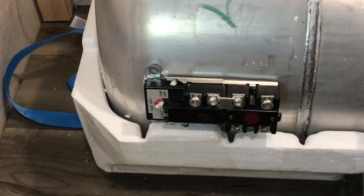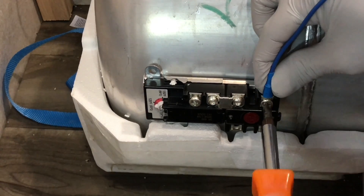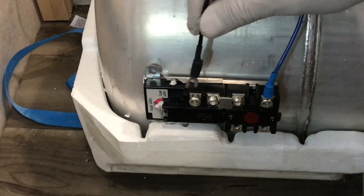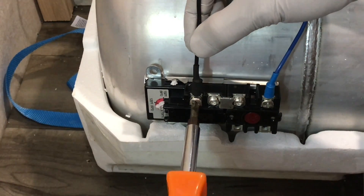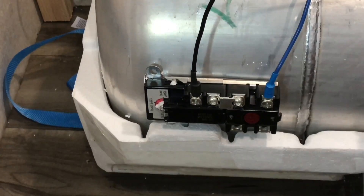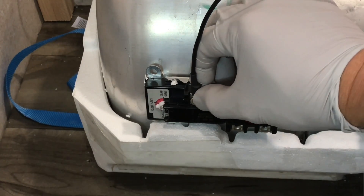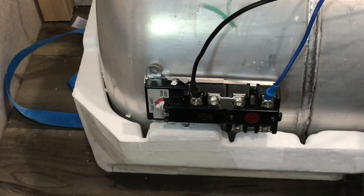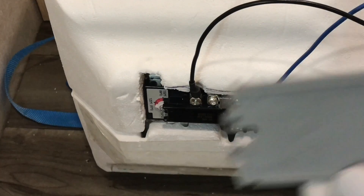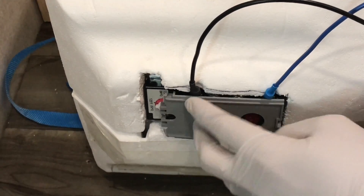Let's wire this thermostat — the blue one goes right by the reset button. That's one; the black one goes on the other side. That's good — bend it out a little bit for the styrofoam. That should be good. Let's put the styrofoam on. Put the cap on. Beautiful.